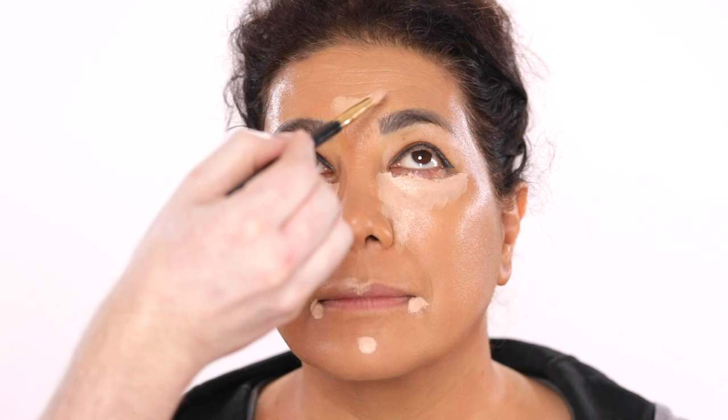I like this contour color for her because it's not too warm like a bronzer would be. It'll give realistic dimension to the face once we have everything blended, and we'll later go in with a powder bronzer to warm up the skin tone. By the way, I forgot to get this step on camera, but you may notice that I took that concealer through her brows.